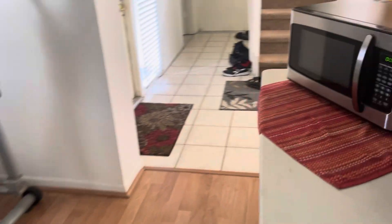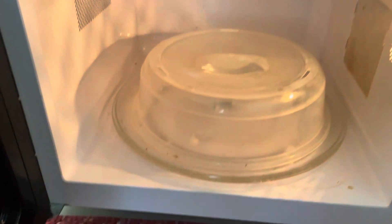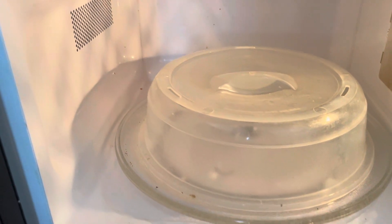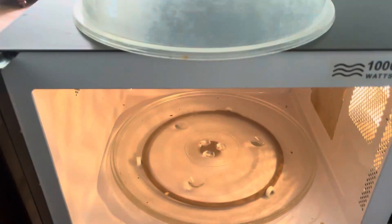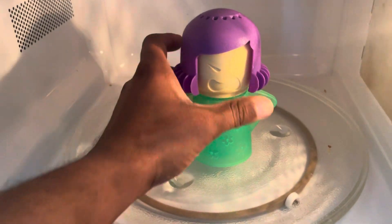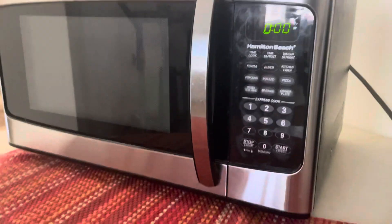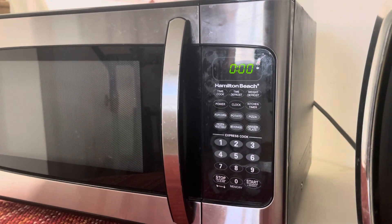My microwave is actually in the dining room area because I did some remodeling on the kitchen, so I had to move some stuff around. Here is the microwave — as you can see it has a little bit of dirt in it. It's not extremely dirty but it definitely can use some cleaning. As far as the instructions say, you just put it in the microwave and then close it, and then we're going to set the microwave on high for about seven minutes approximately.